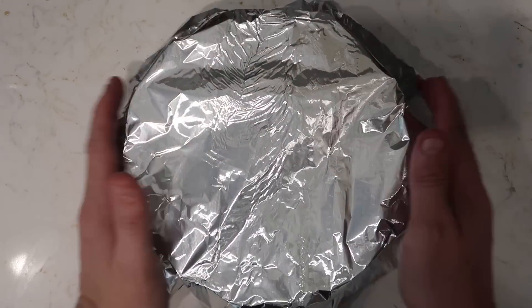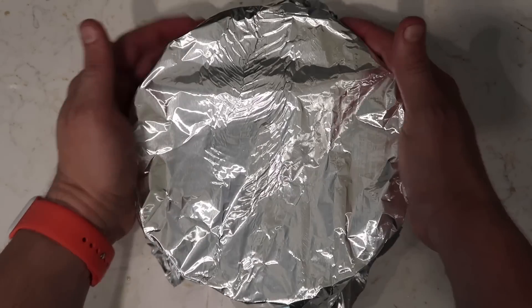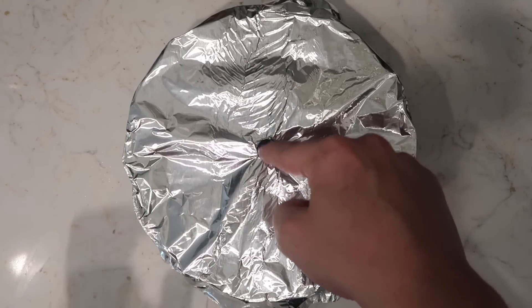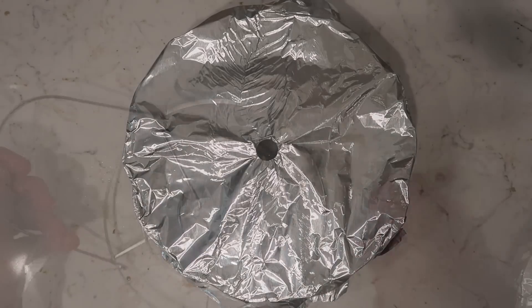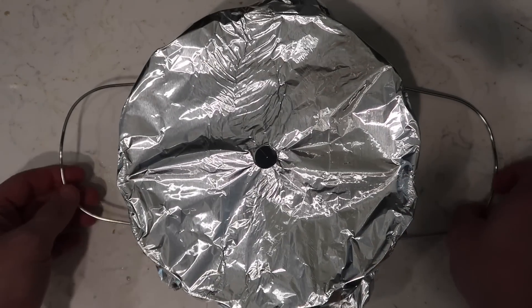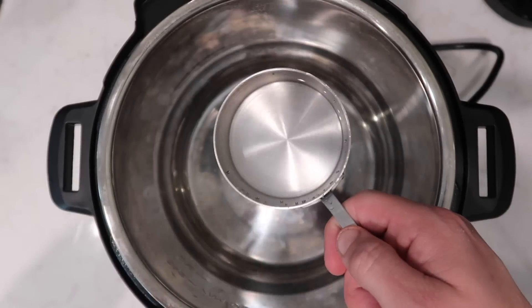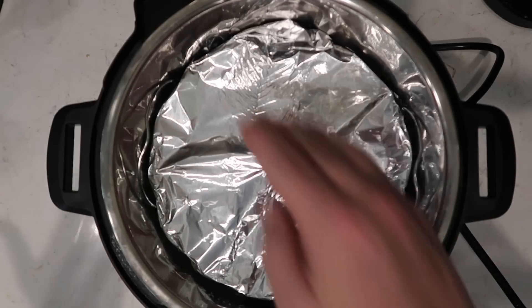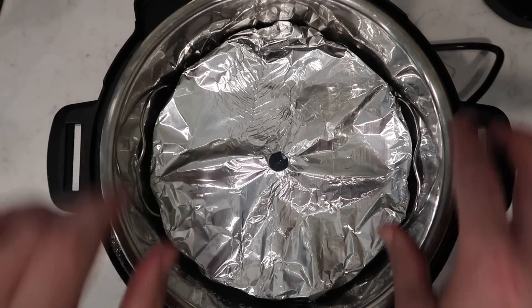Take a mixing spoon or spatula and even everything out, then do a little tap on the counter to make sure everything is smooth. I want to cover the top of my bundt pan with foil, loosely so it's not quite touching the very top, but making sure the sides are secure. Then take your finger and poke a hole right down through the center — that helps steam pass through. Take the trivet that your Instant Pot came with, rest the bundt pan on top, and before lowering it in, add two cups of water.